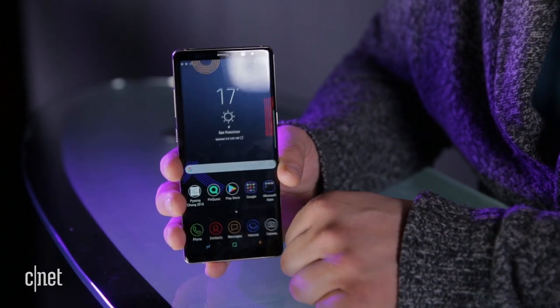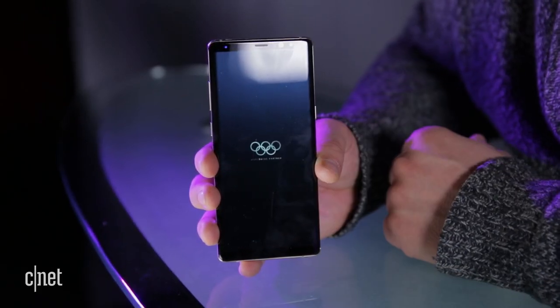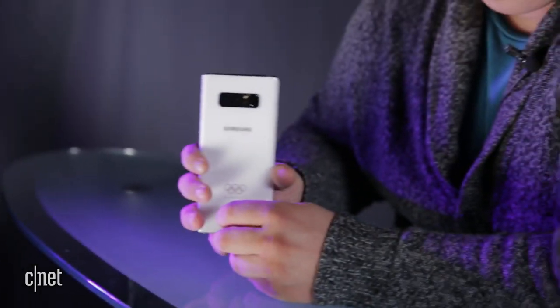Going back to the home screen — if I go to turn this off, watch what happens. Just like my GoPro did, it has one last Olympic logo to make you remember this is indeed an Olympic Note 8. Alright, it's pretty cool guys. Go watch some Olympics and play with your Note 8.